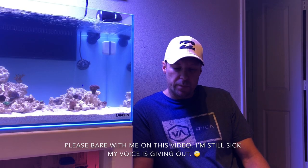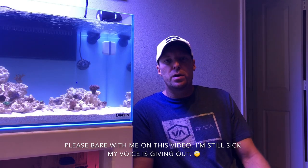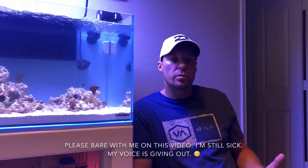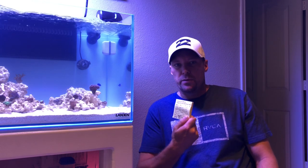Hey guys, it's Reefaholic. I just wanted to do a quick video on marine parasites with your reef tank or maybe your fish-only system. I've got some things written down that happened to me in the last several days and I just want to tell you guys what happened and exactly what I did — it's gonna baffle your mind.